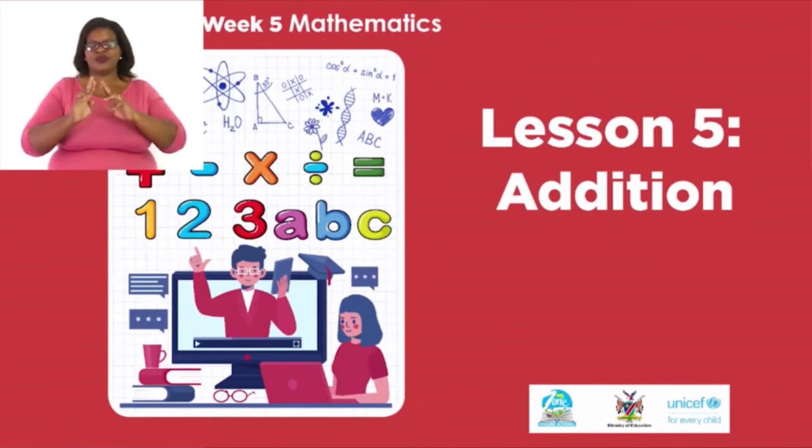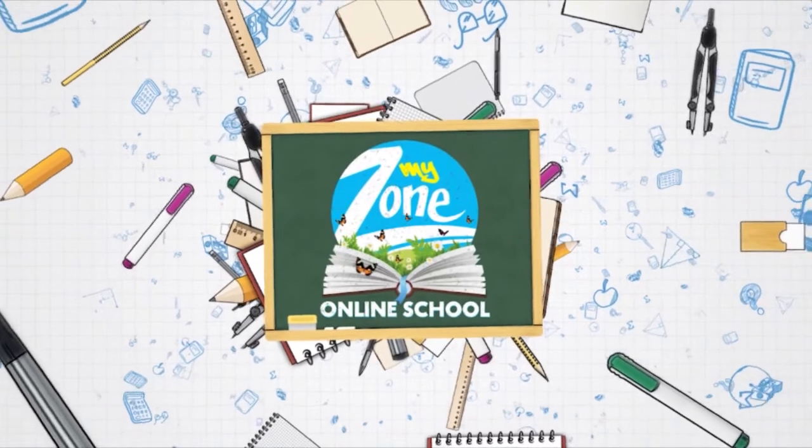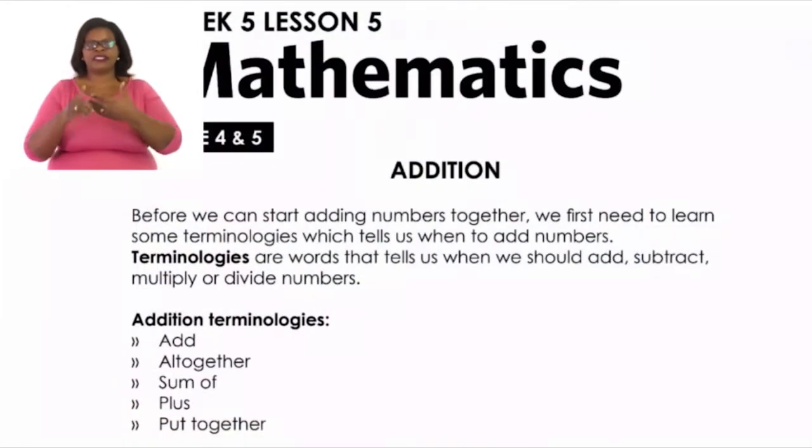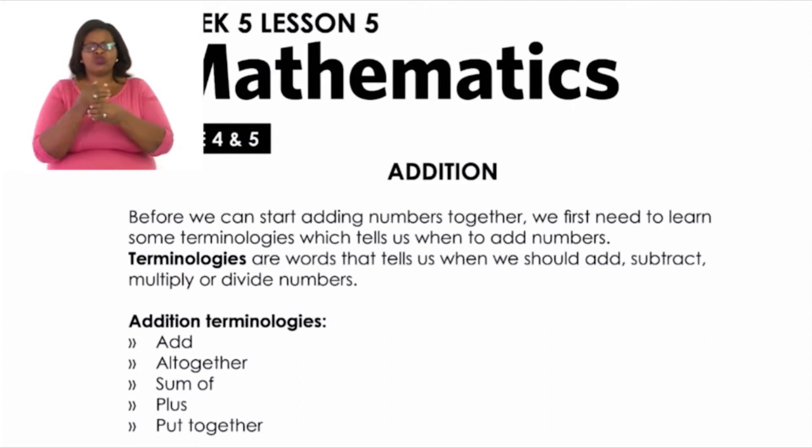Let's turn our books to page 10. Before we can start adding numbers together, we first need to learn some terminologies — words that tell us when to add numbers. Addition terminologies include: add, altogether, sum of, plus, put together. We get different types of addition methods. Our first type is pen and paper mode, where we write numbers underneath each other. We should always make sure numbers are correctly aligned under each other before we add.